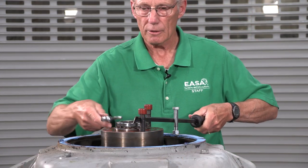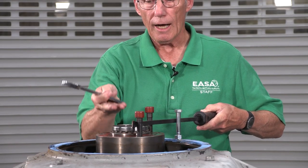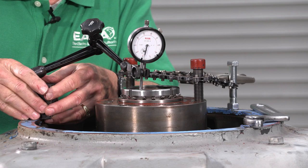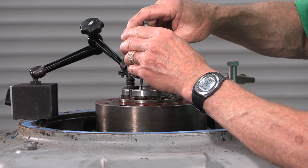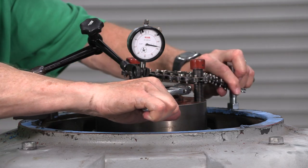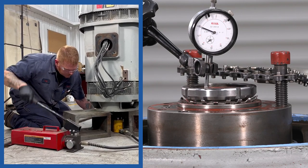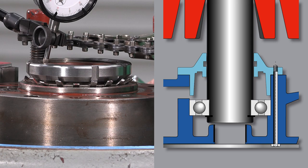We'll want to monitor how far the shaft comes up with the dial test indicator. Mount the dial indicator and zero it. Use the spanner wrench to tighten the adjusting nut and raise the shaft. On a medium-sized or larger motor, it will be easier to use a hydraulic jack to raise the shaft. The rotor is all the way up and the lower guide bearing is up against the inner bearing cap.